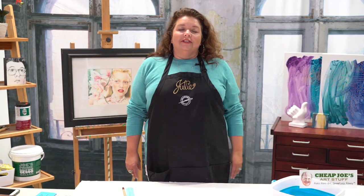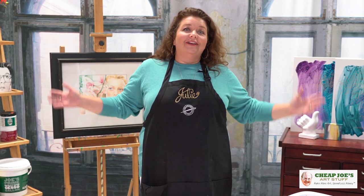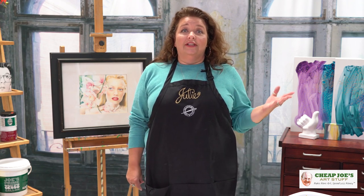Hello and welcome to Cheap Joe's Art Stuff. My name is Julie and I'm here to impart some knowledge to you today via a two-minute art tip. Today's tip comes via a little interaction that I recently had at the customer appreciation event in Asheville.